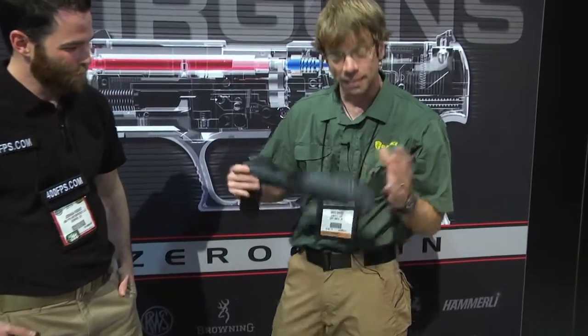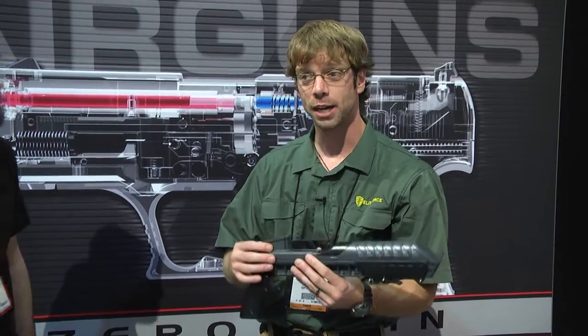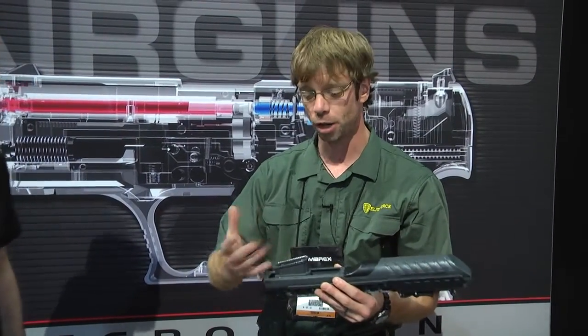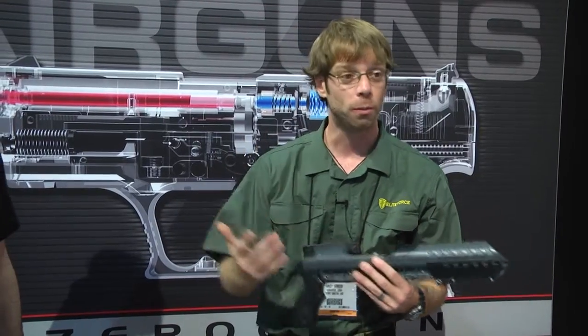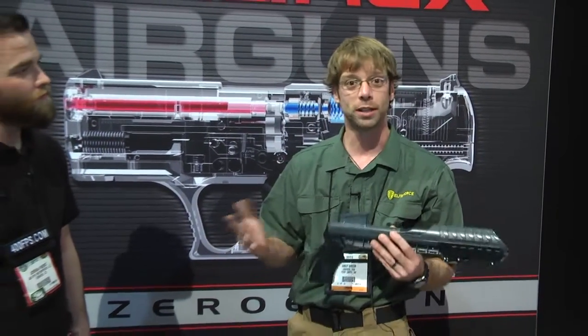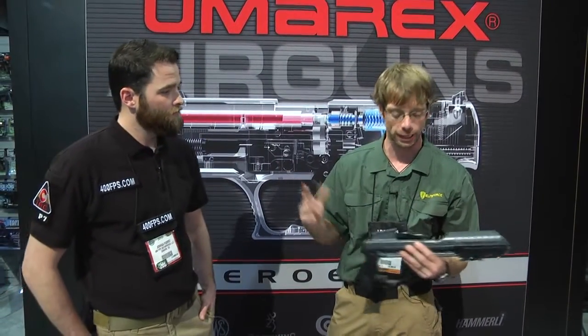The way it works — this is our new speed loader. It comes standard with an M4 mag adapter right here, but we will make other adapters. We'll offer it for a G36, for an AK, you'll get it for UMP. So it's not just for one weapon — you'll be able to take it to the field and load everybody's mags.